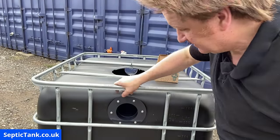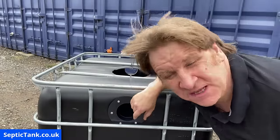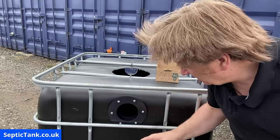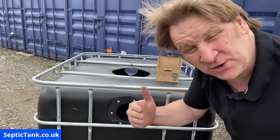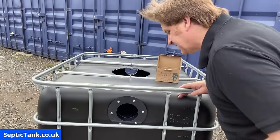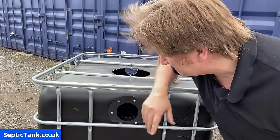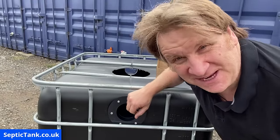You can now insert your inlet and outlet pipe into the flange — the ridge in the middle stops it going too far in — and the seal there is just fantastic, stopping any wastewater from leaking back out of the tank. I'm going to do the same with the other side and then speak to you again in a minute.